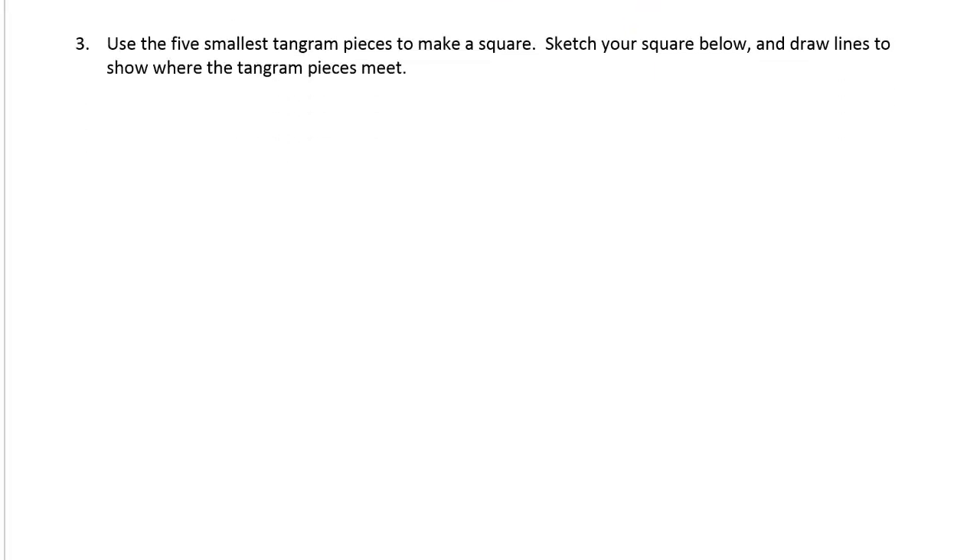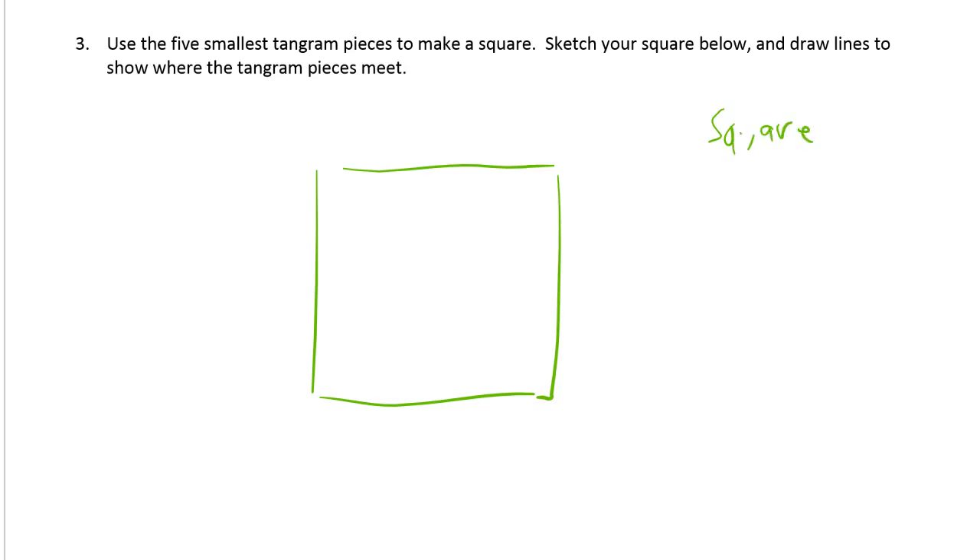I hope you had fun working on it. Use the five smallest tangram pieces to make a square. Sketch your square below and draw lines to show where the tangram pieces meet. So we need a big square, and it says use the five smallest ones. You're going to need the square, the two small right triangles, the parallelogram, and the medium triangle — it's everything except the two large triangles.